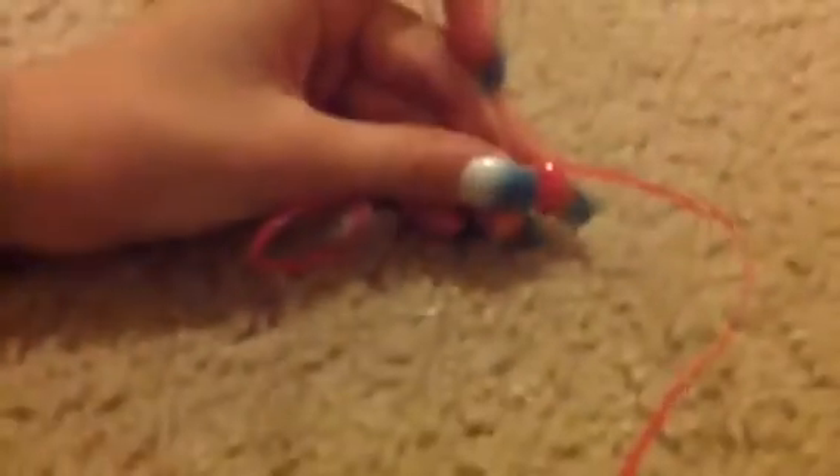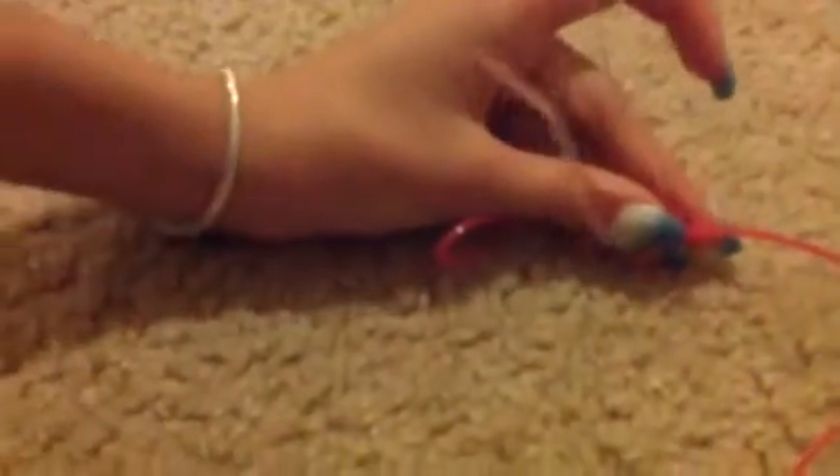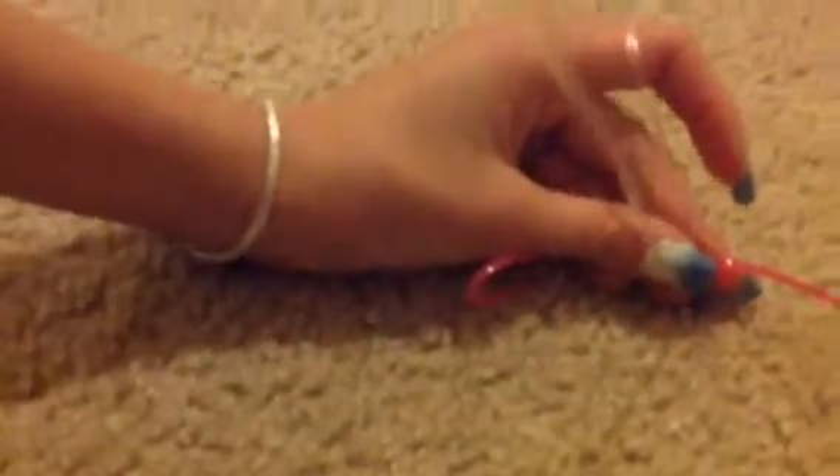Okay, now I got it. So you're gonna put it over and under here, and then put it over here through here, and then pull.